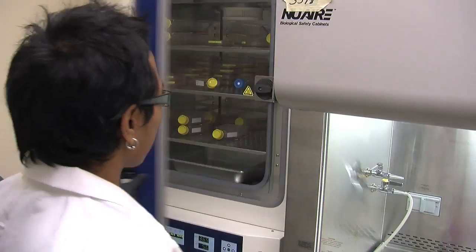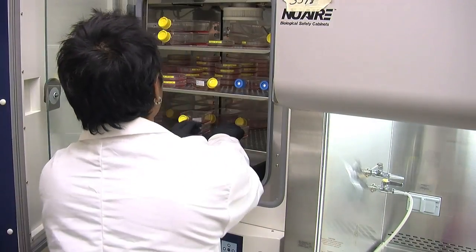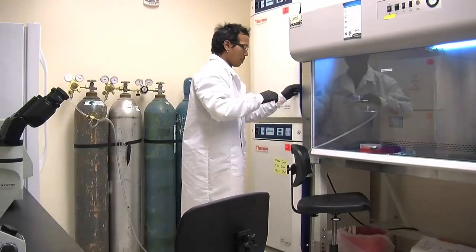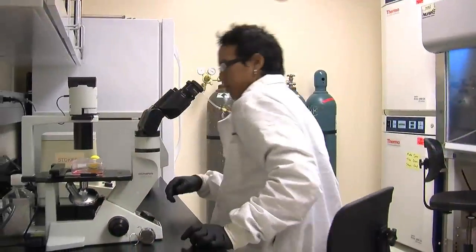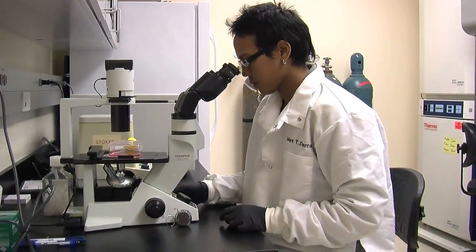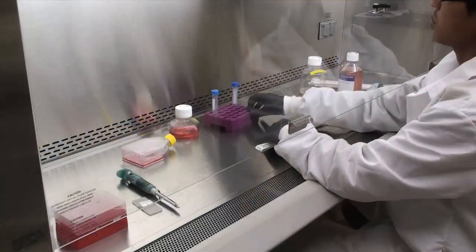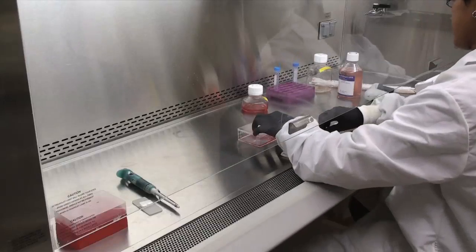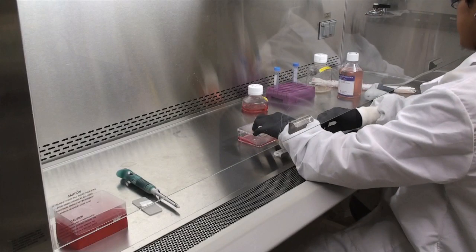Next, take out your culture flask and screw the cap tight while transporting it over to the microscope. Make sure the flask is kept horizontal. Look at the cells through the microscope to gauge the density of the cell population. Transfer the flask to the center of the culture hood and move instruments and media to the lateral ends, allowing for unobstructed laminar flow.